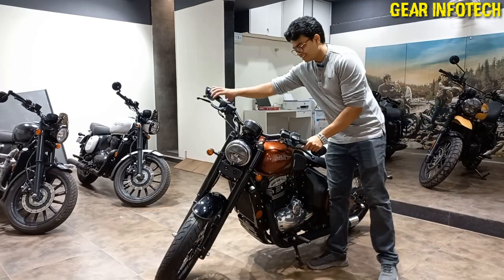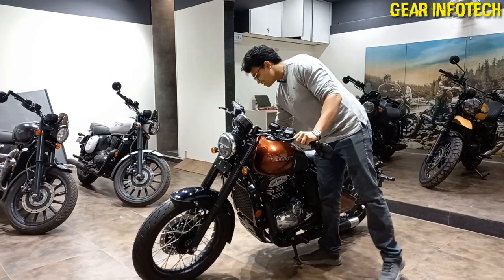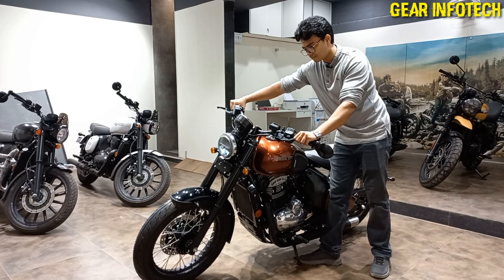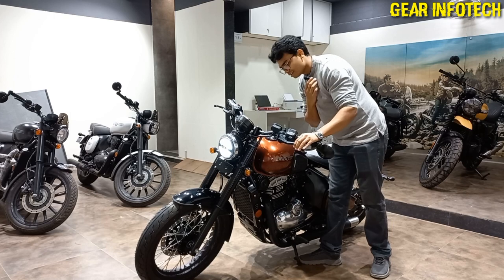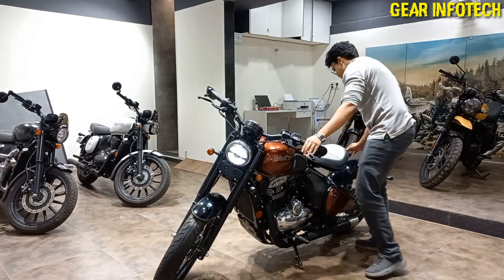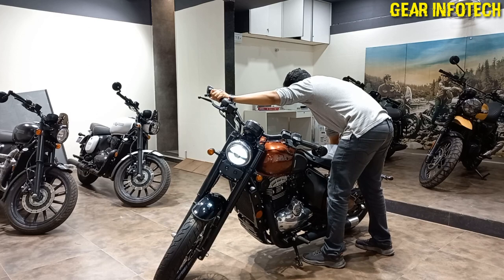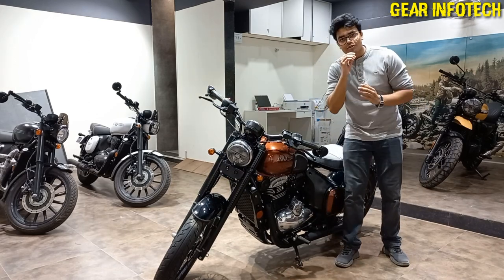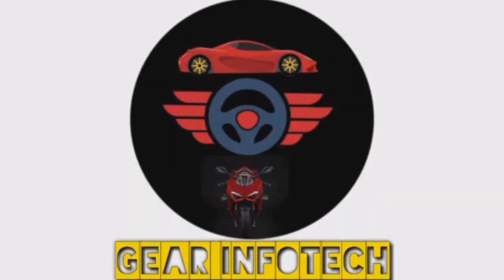Let's check out this beast — this is how this beast roars. I hope you like this video. Make sure to like, share and subscribe to the channel. Thank you for watching the full video.